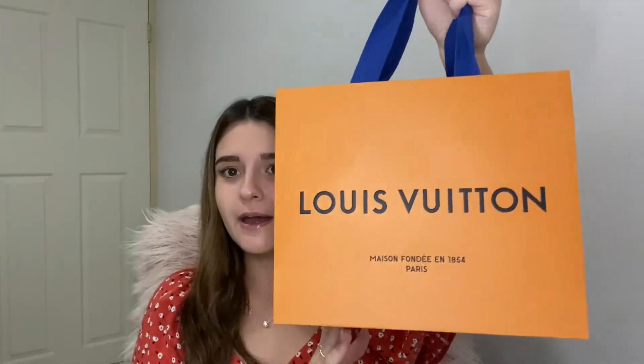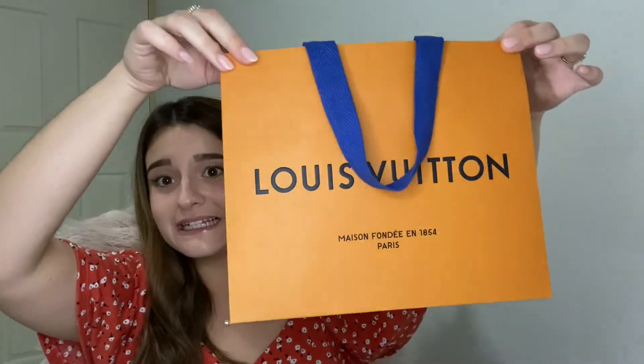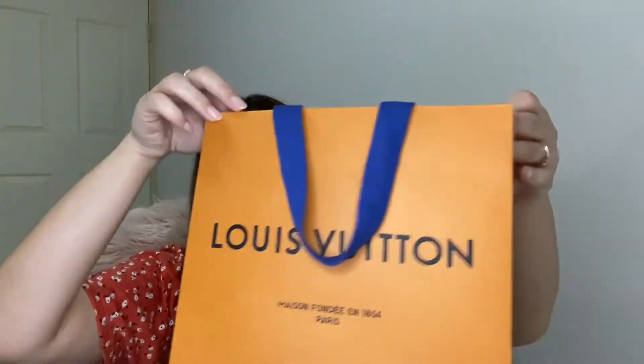Today I'm just doing an unboxing of a Louis Vuitton product that I got for my 25th birthday from my parents. It just comes in a box or a bag like this — it's very standard. I've already opened it because I couldn't wait.